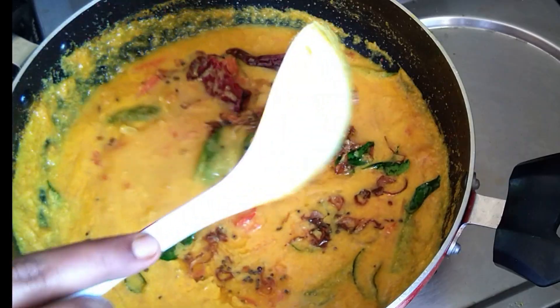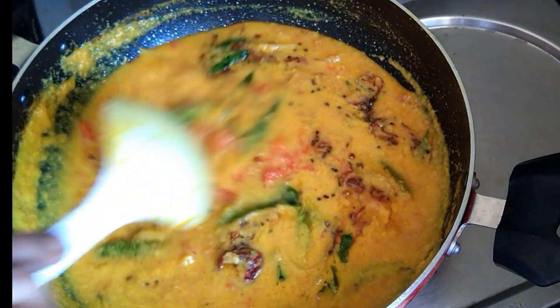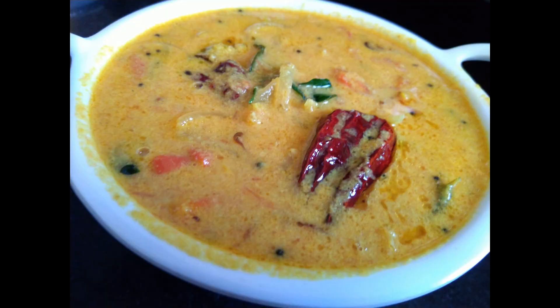Now we are ready for the Thakali Ferry. We are ready for a very easy recipe. Please comment on the next step. Take care and bye!